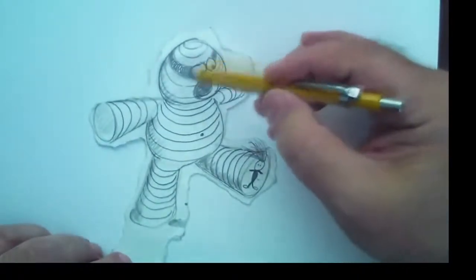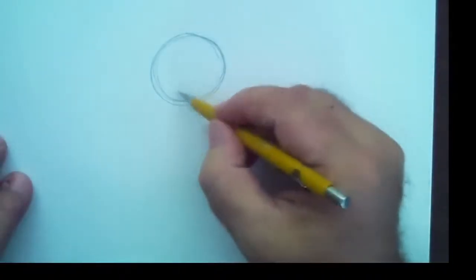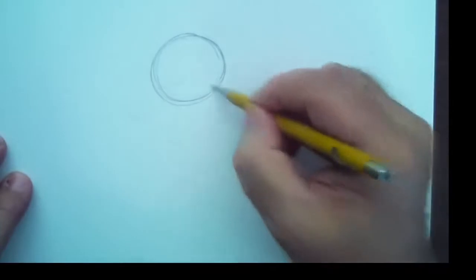Let's try this grand experiment to see what happens after 30 days of drawing and what happens to your inspiration and creativity. Here's the head. We're going to draw the big body here. This reminds me of the snowman — we'll be drawing the snowman too. That'll be really cool.